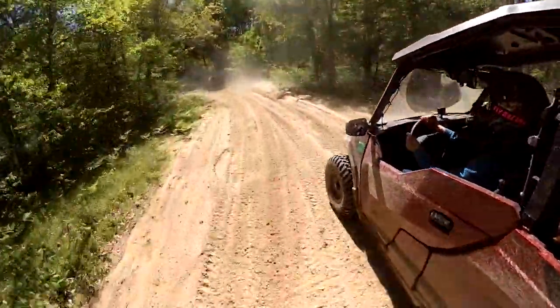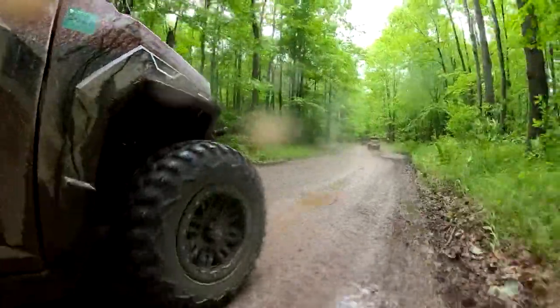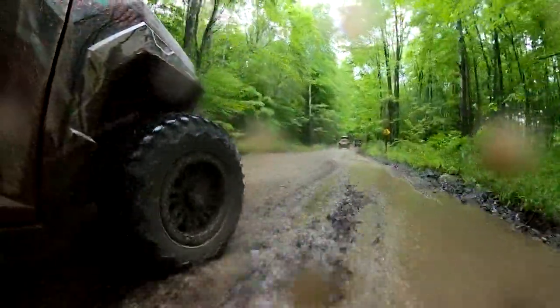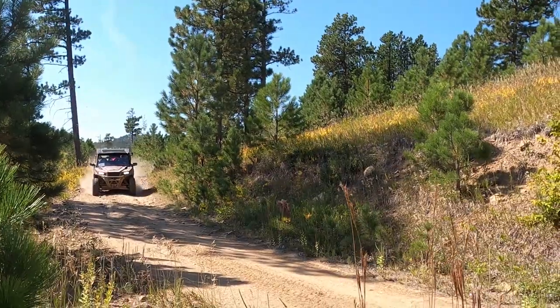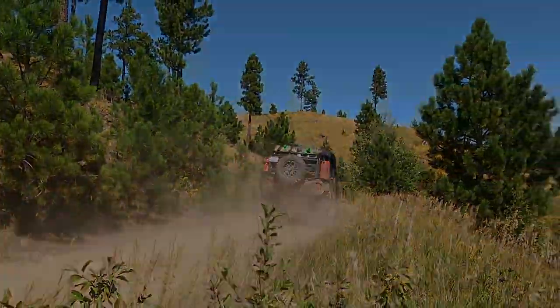Welcome back to the Northwoods Family Channel. Thanks for joining us. We get a lot of questions about the tires and wheels we put on our machine and why we went this route, especially when it comes to our overlanding adventures. For over 2,000 miles now we've been running these Tusk Terabyte tires and Tusk Teton beadlock rims, and I'm going to give you a rundown on them now.